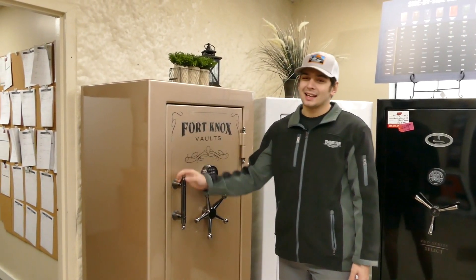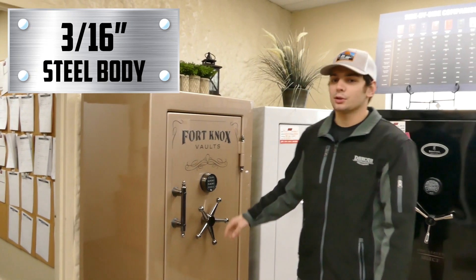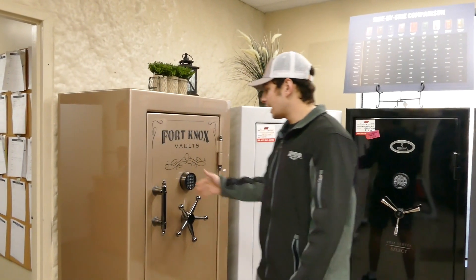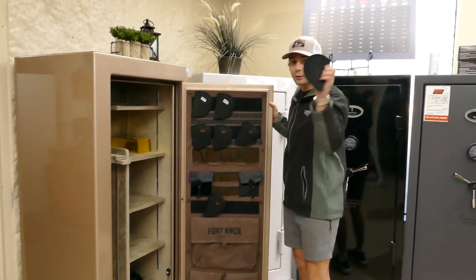You do get a five-silk handle and a finial pull handle. The overall body thickness is 3/16 steel with a quarter-inch door plate steel. On the inside you get this beautiful crush sand velour — this is one of my favorite door organizers here because you can do whatever you want with it.